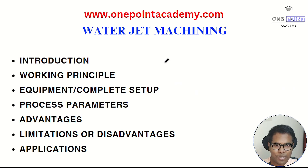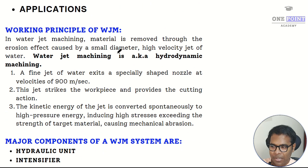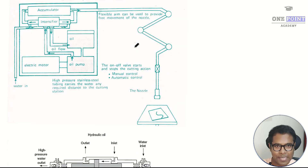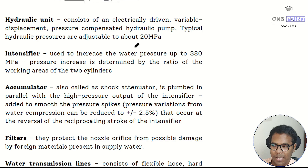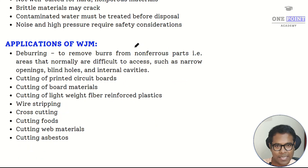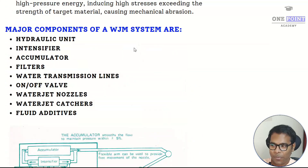Hello everyone and welcome to today's video. In today's video I'll be explaining what is water jet machining, including the working principle, the complete diagram setup, individual components, process parameters, advantages, disadvantages, and lastly the applications of water jet machining.